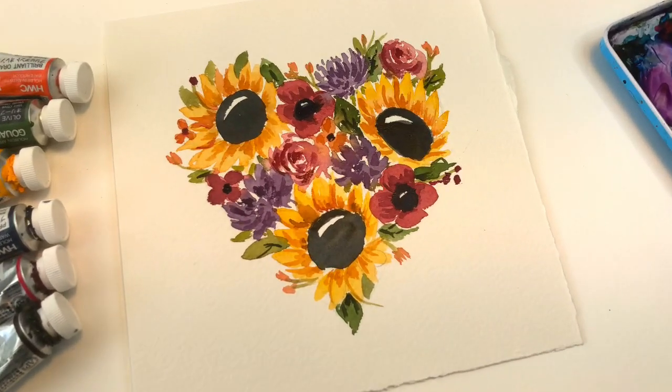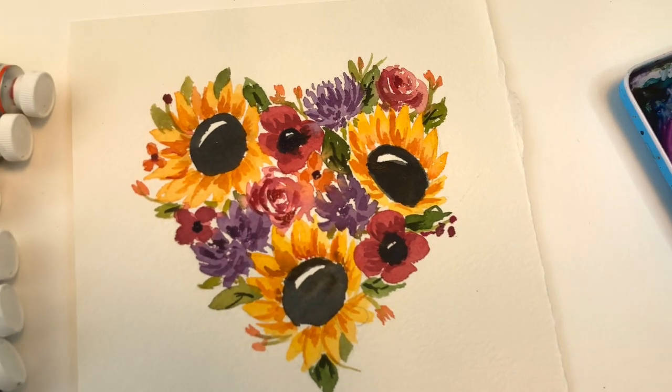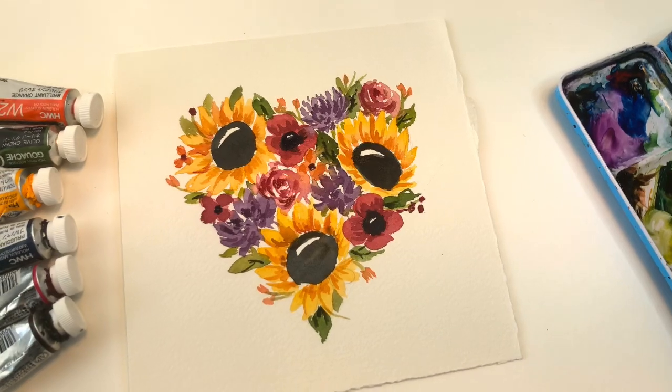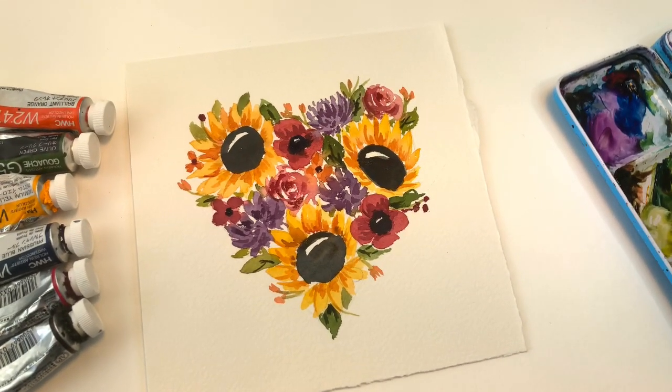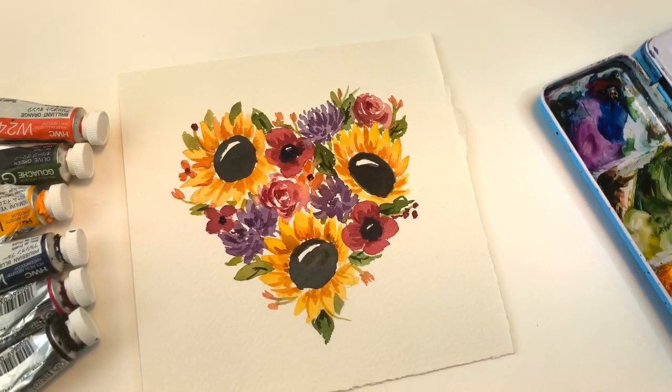Hey guys, it's Ellen here. Today we're painting this fun festive floral heart for fall. I'll show you how I draw out the composition and how I create the colors — pretty simple and straightforward. If you have any questions, leave them in the comment section. Also don't forget to check out my Patreon — I have exclusive tutorials there weekly on Thursdays that come with PDF download traceables.